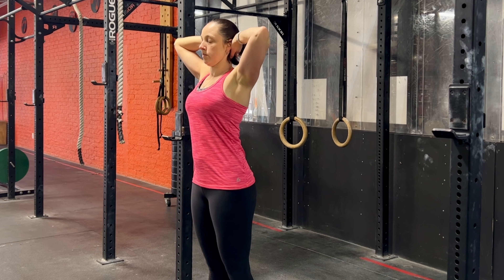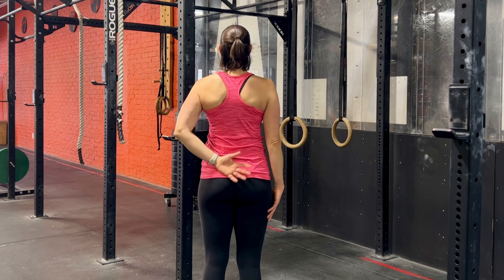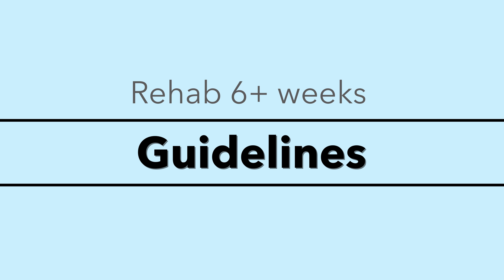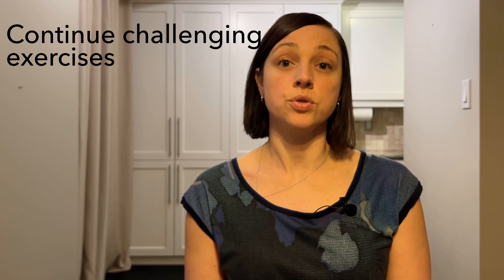These rehab exercises build on the previous two stages. So if you haven't watched either of those videos, there's a link in the description below or the card up above. If there are exercises that are still challenging from the previous stage, I would continue some of those during this stage.